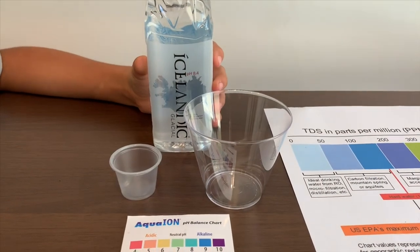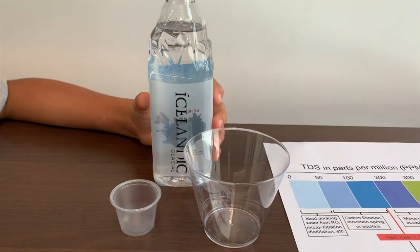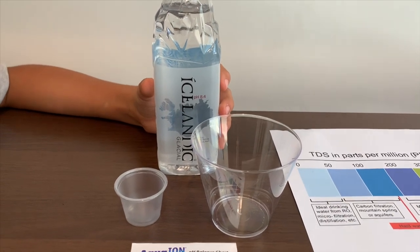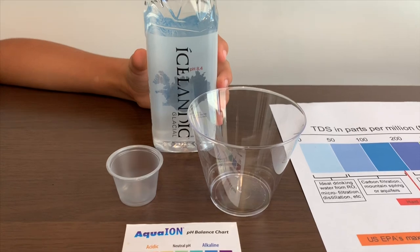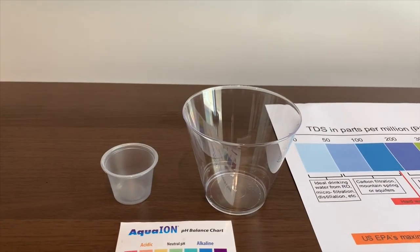This is Icelandic Glacier. It is natural spring water from Iceland and it says its pH is 8.4. Let's test and see if they're right. It is $1.29. Let's pour some in.